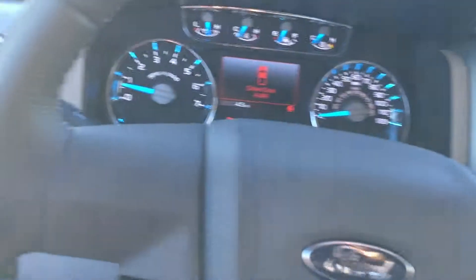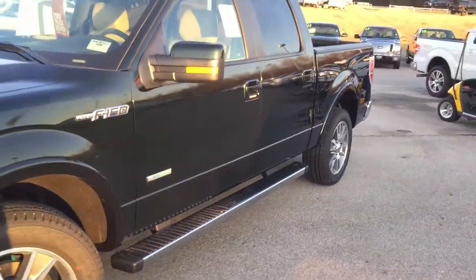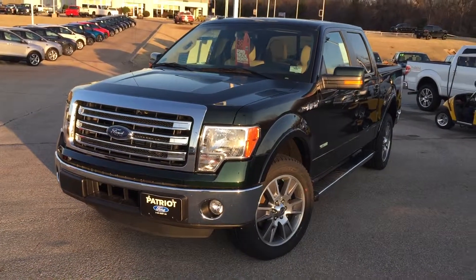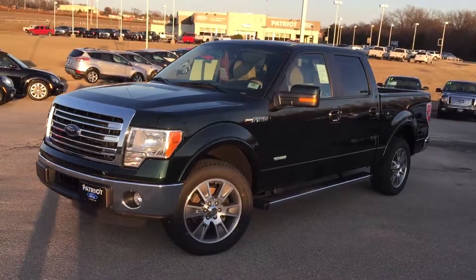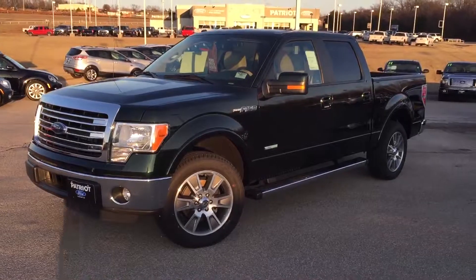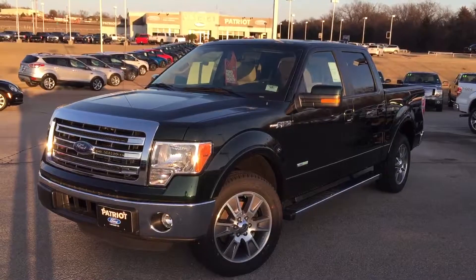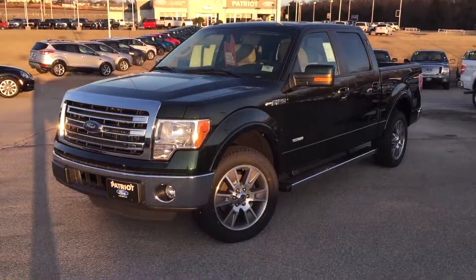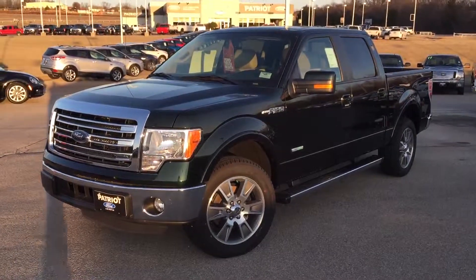Let's take one last look at the outside. Once again, this is a 2014 F-150 Super Crew Cab rear-wheel drive EcoBoost Lariat in Green Gem Metallic, with adobe heated and cooled front seats — a really nice, good-looking truck. If you have any questions, give us a holler or come see us. We're just ten minutes south of Norman. Ask for me, my name is Bryce, and we'll get you on your way in a new F-150. Thanks for watching!